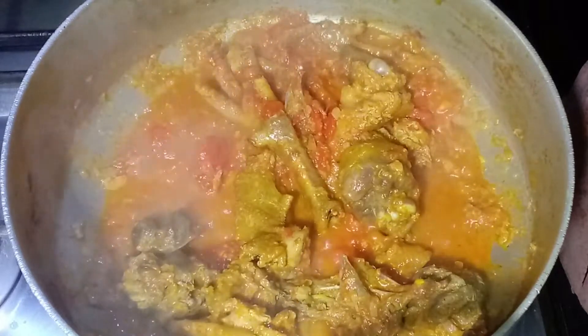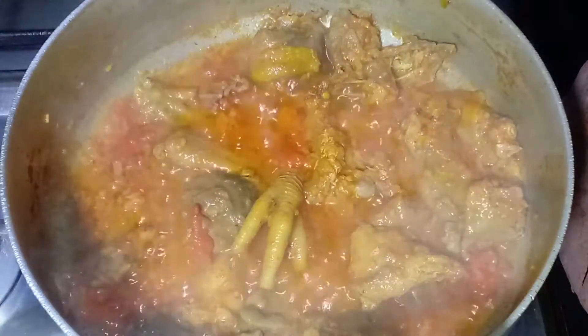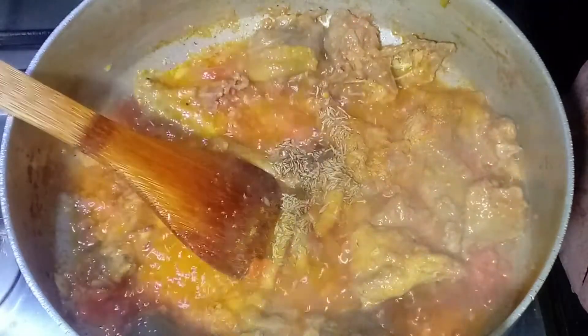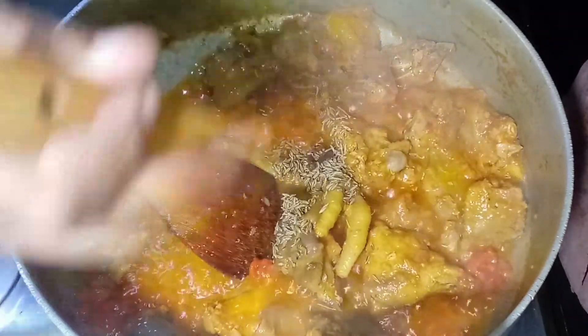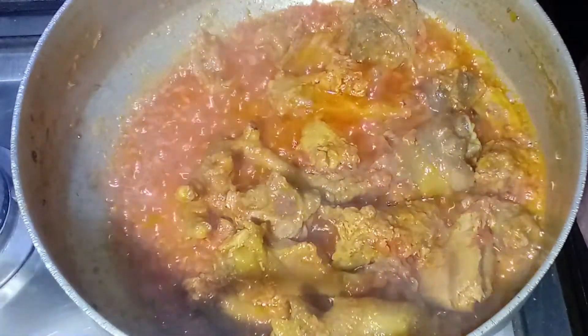We will add 1 and a half tablespoon of oil, 1 teaspoon of white pepper powder, 3-4 teaspoons of tomatoes, cook for 5 minutes, then add half a teaspoon of black pepper powder.